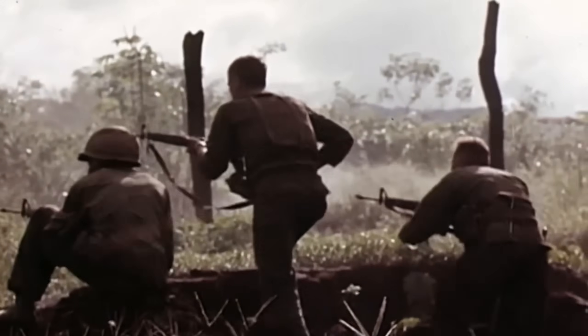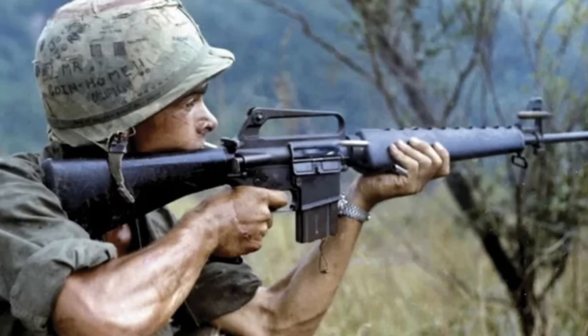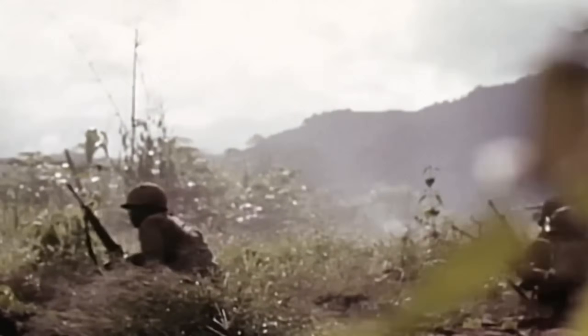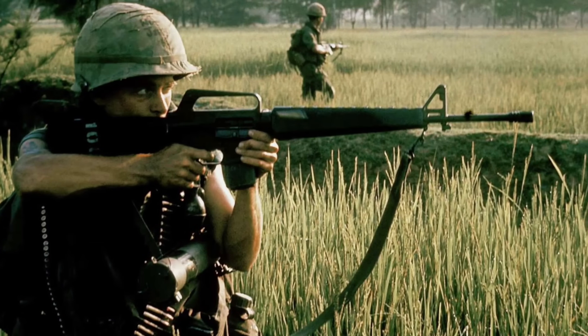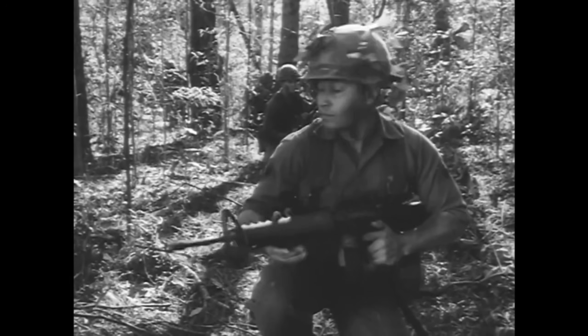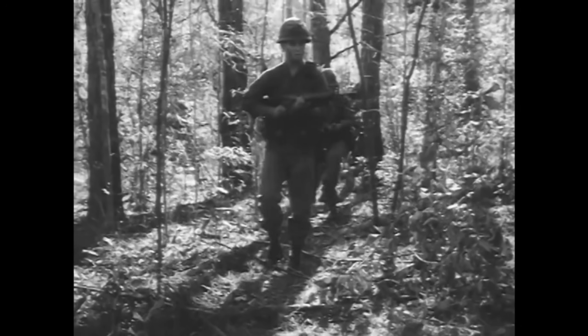With all of those changes in place, the M16A1 in Vietnam became a very different rifle from the one that had betrayed so many soldiers in the mid-1960s. Reliability in the field improved drastically, and new troops coming into the war later often had no idea how badly the first generation had suffered. For them, the rifle was simply the standard issue weapon — light, accurate and working just as intended when it was looked after properly. But not before so many men had to die first.